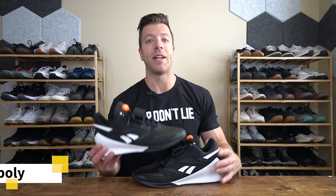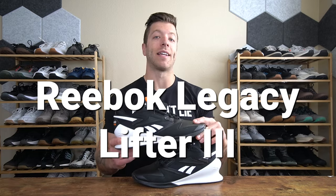Hey, what is going on guys, this is Jake at That Fit Friend and today I'll be reviewing the Reebok Legacy Lifter 3.